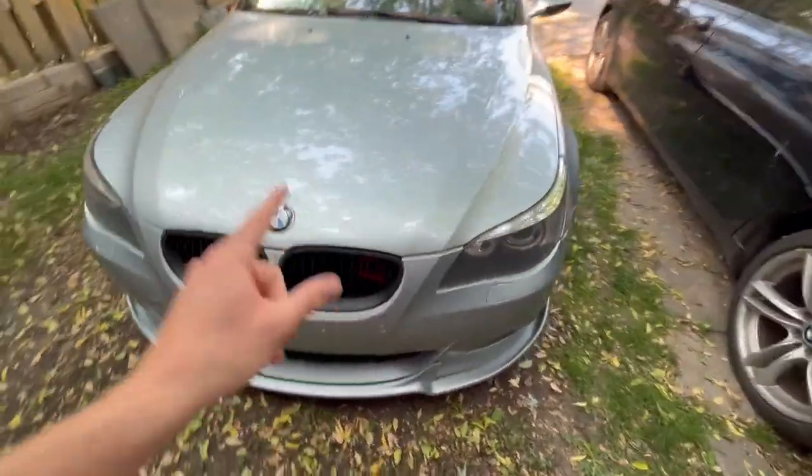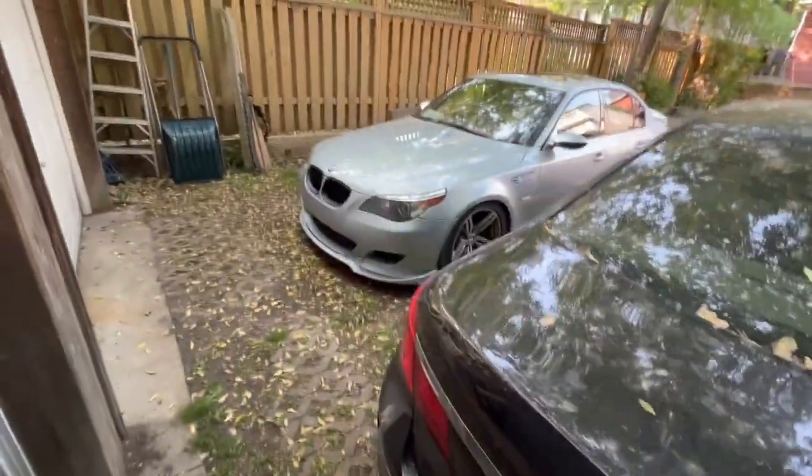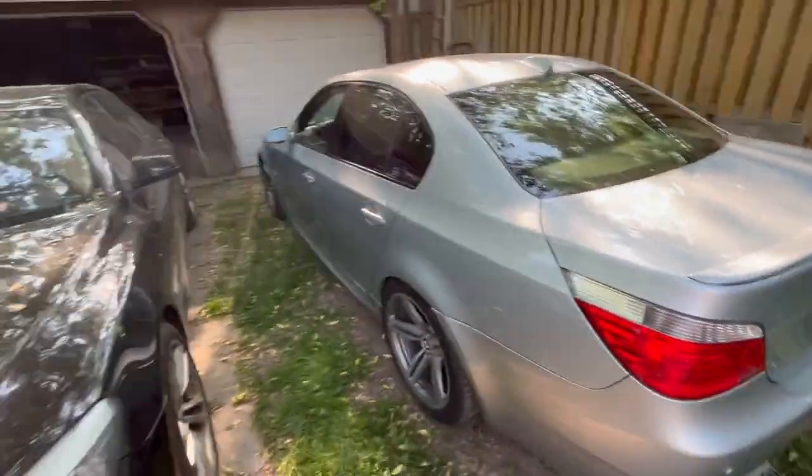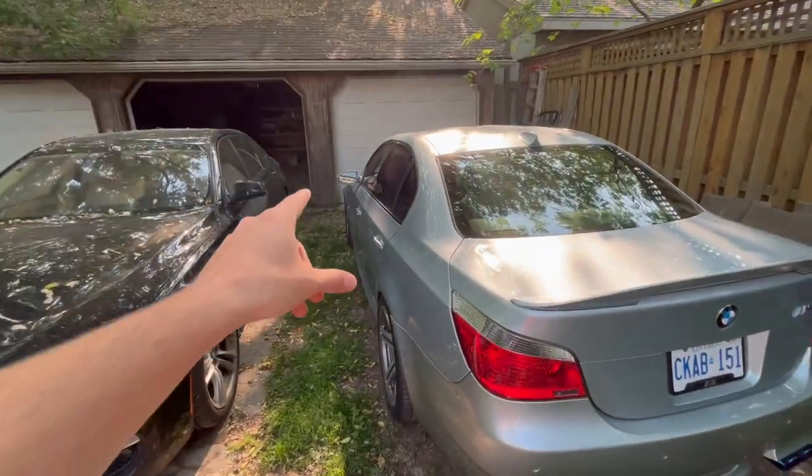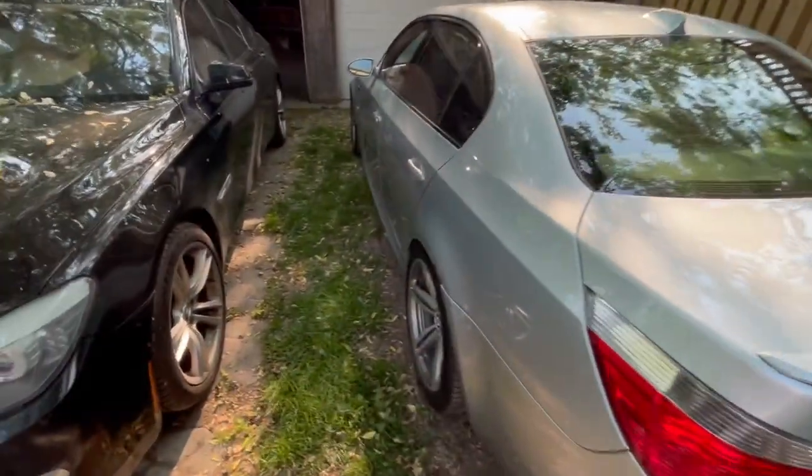Another thing that really likes to go on this car is the Vano system. Mine hasn't gone yet, but it's something I am keeping an eye on because that's going to be another big investment if it decides to conk out on me. Not much you can do there in terms of preventative maintenance unless you're willing to buy a new one to replace it. But just be aware — if you start having troubles with startup or the drive of the car, get the Vano system checked. It is something that is going to cause issues down the road, and if you're aware of it, it's going to increase the survivability and life of this thing.